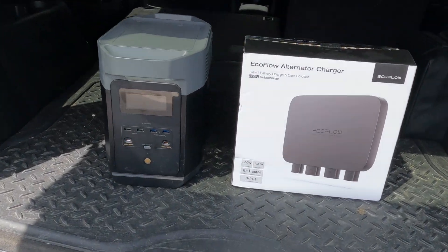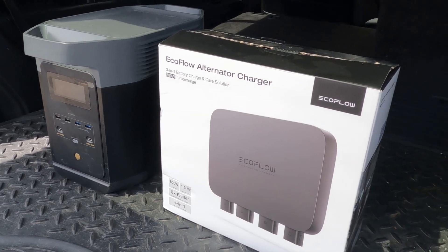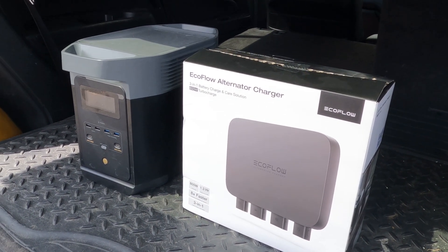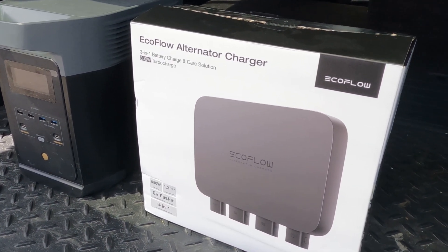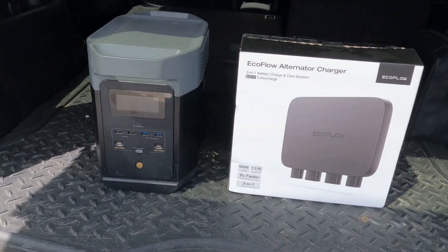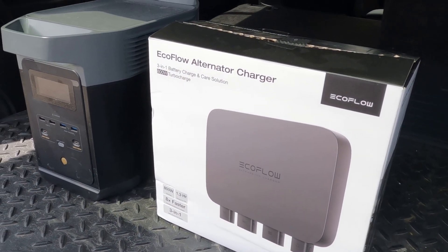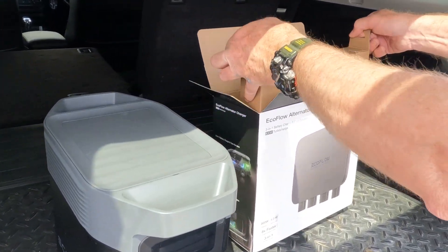Good day everyone. Today we're going to be improving the 12-volt setup on the Trailblazer and installing this EcoFlow 800-watt alternator charger, pairing it with an EcoFlow Delta 2. The Delta outputs around 1024 watt-hours, and for those playing along at home, that's about 85 amp hours.